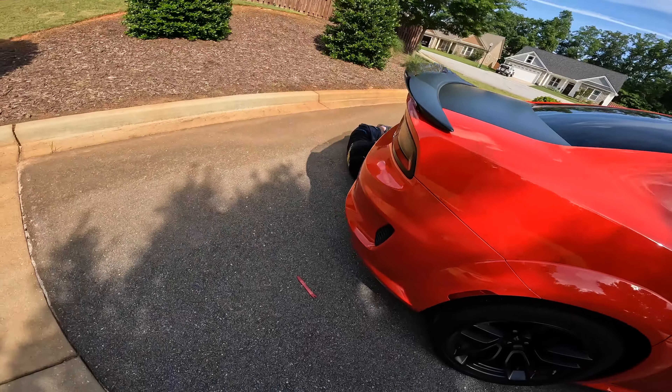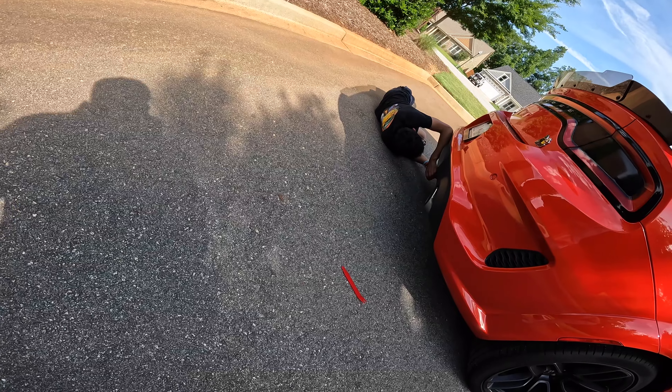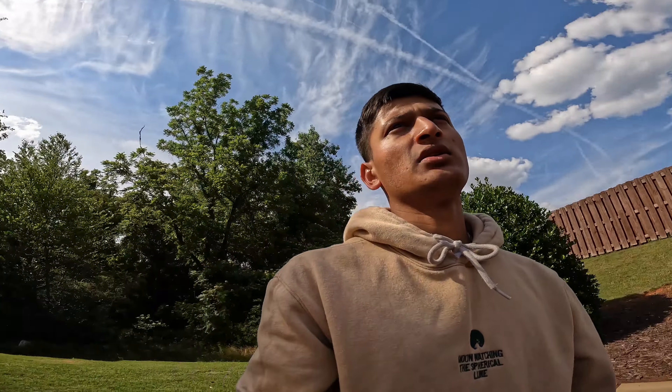We're going to get started. I'm waiting on Bailey — he should be here soon. But Neil's already kind of working on it, helping me out. I'm going to take these clips out, get those bolts. It's pretty easy, just popping it out. Popping it in is the hardest part.